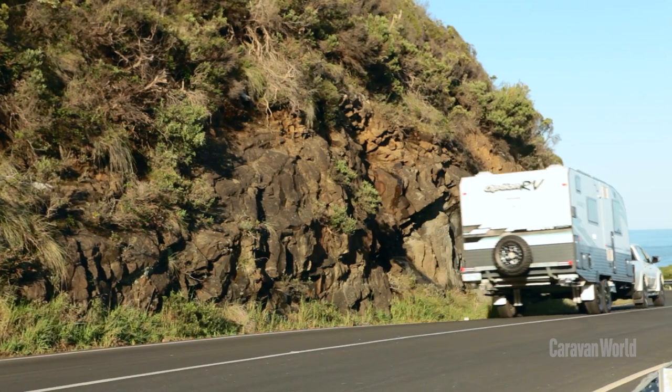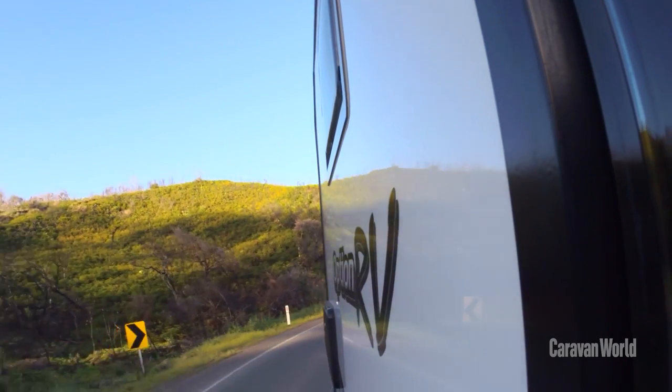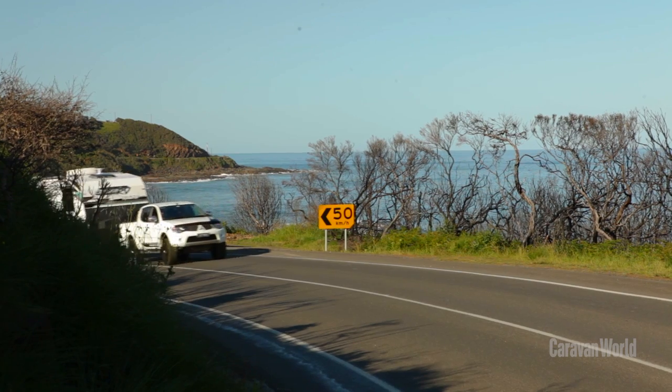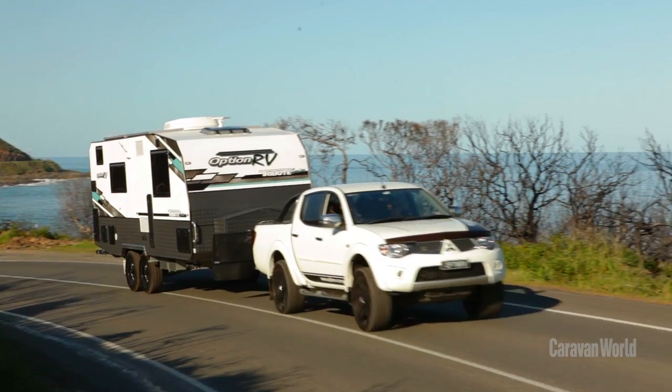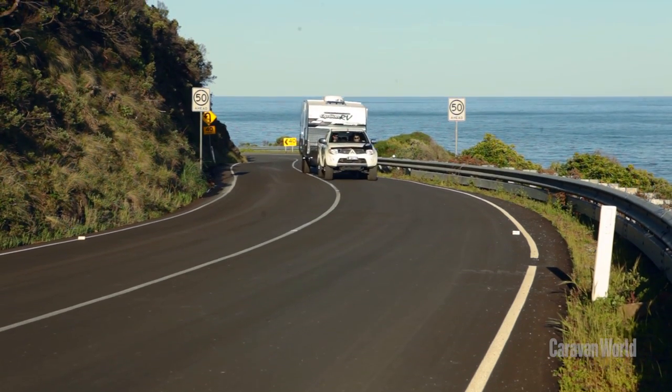You've got 600 watts of solar on the roof charging two 100 amp hour AGM batteries. There are also two 95-litre fresh water tanks as well as a 65-litre filtered drinking water tank, and if that's not enough, this van also gets a 95-litre grey water tank. How's that for self-sufficiency?